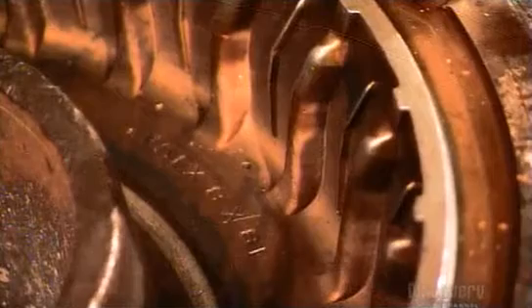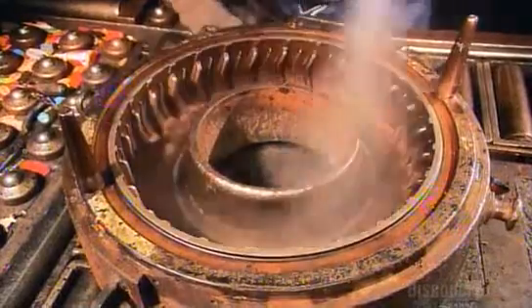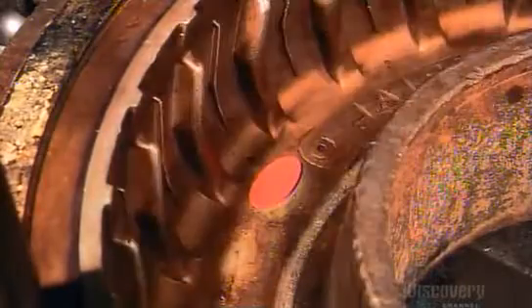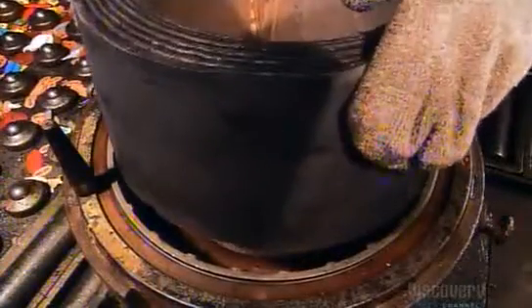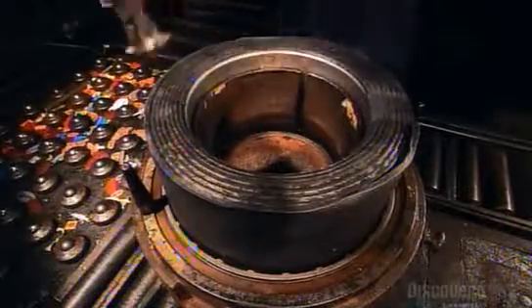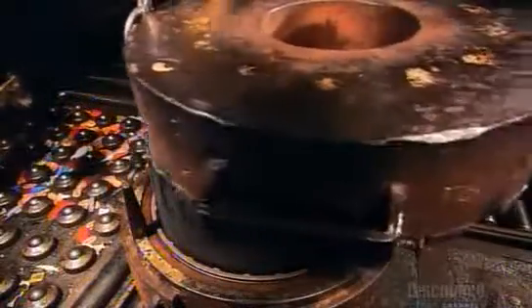These tires need some tread. They begin by spraying a release agent onto a mold so it will be easier to remove the tire later. Then they lightly glue the ID label and serial number plate to position them for transfer to the tire. They center the tire in the mold with a metal ring, then lower the top section of the mold onto it.